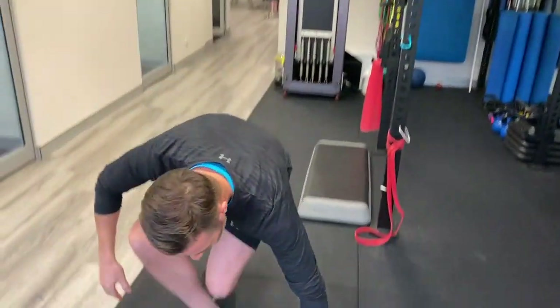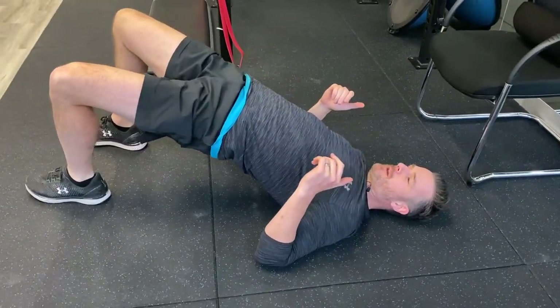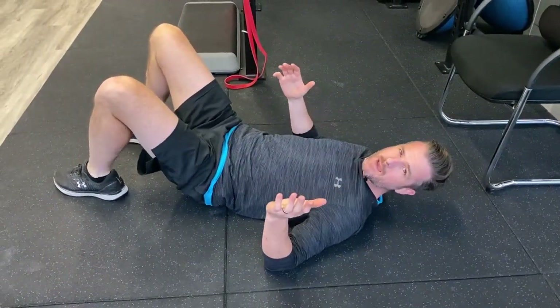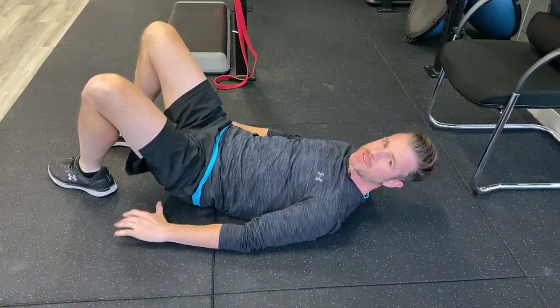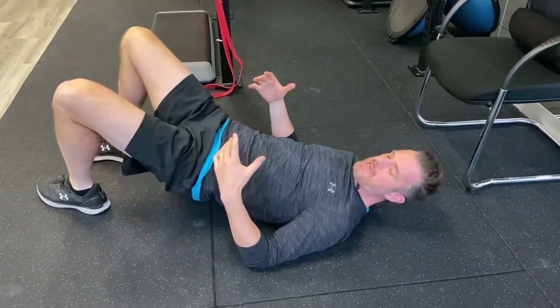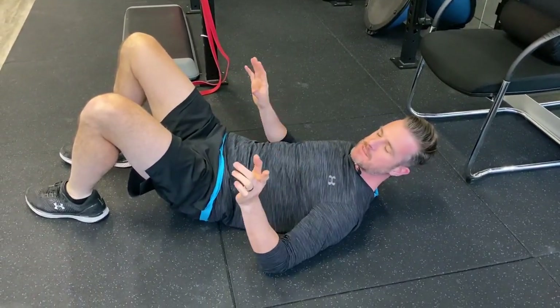We'll go through the glute bridge first. When you're doing your glute bridge, you go from here up into there. It's a really good rehab drill, great for learning how to hip hinge, great for switching on your glutes, getting things firing, to help you with that hip extension and that posterior chain mechanism. It's a really good exercise.